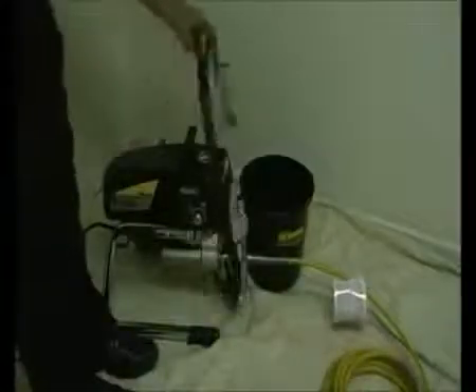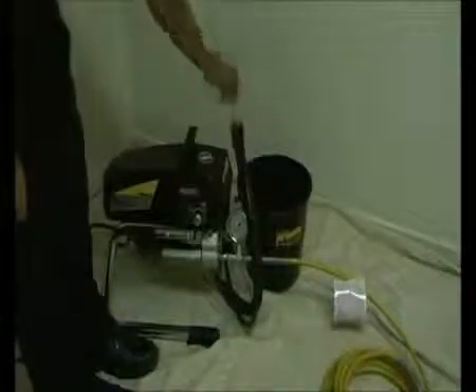When you're using the machine for the first time, it's important to flush it out with clean water. Set the prime spray valve to prime and water will start flowing out of the return hose. Please ensure the tip and base isn't attached to the gun at this stage. Hold the trigger open and switch it to spray. The water should start to flow. When it's finished running, make sure the prime valve is switched to prime.